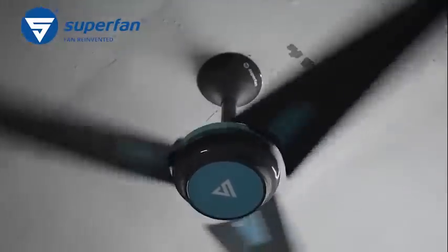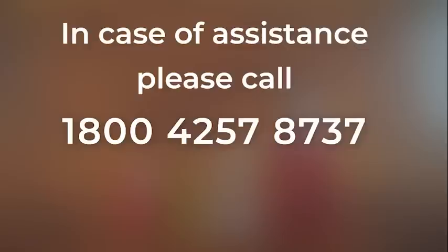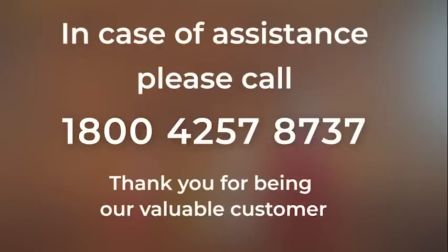If you have a remote control-based Superfan, bypass the regulator and connect the fan directly to the switch. In case of assistance, please call 1-800-425-78737. Thank you for being our valuable customer.